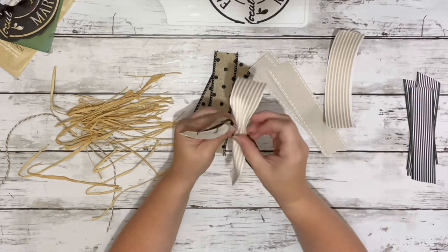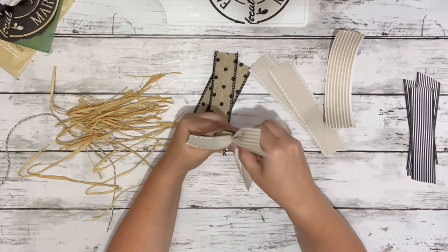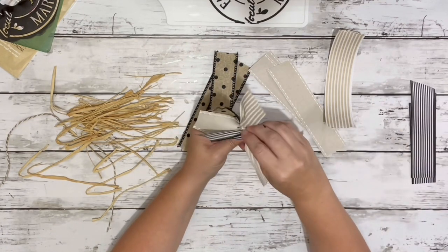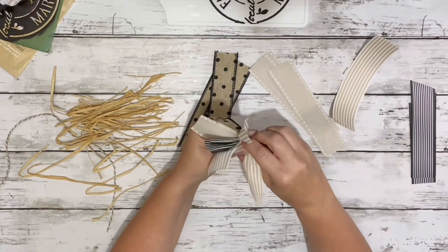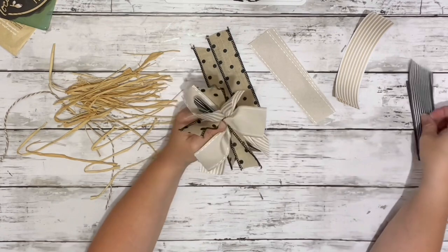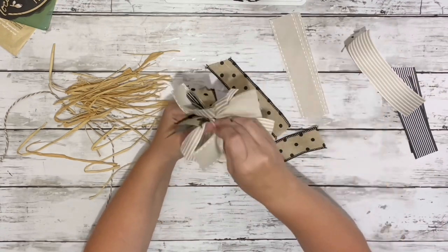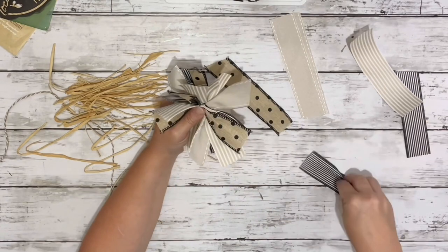Then I took the ribbons and pinched them in the center of each of them, and then one at a time gathered them in the center and held them all together, kind of crisscrossing them as I went along, and then added in some raffia and just kept filling in the ribbons.